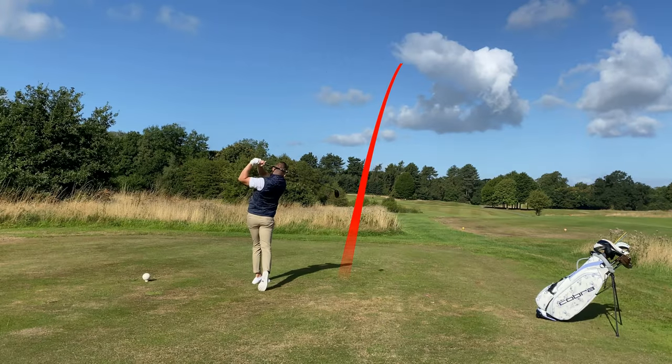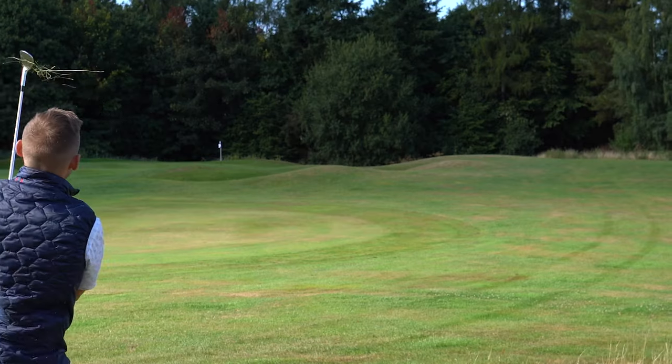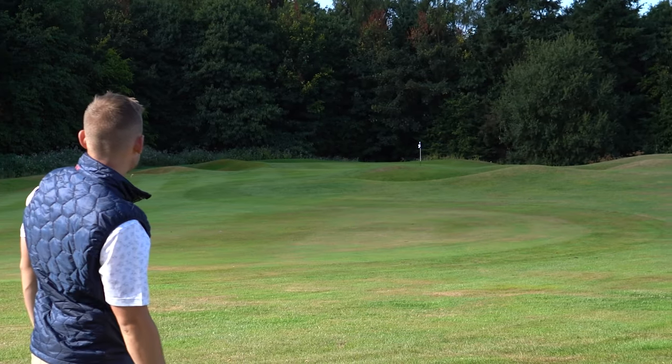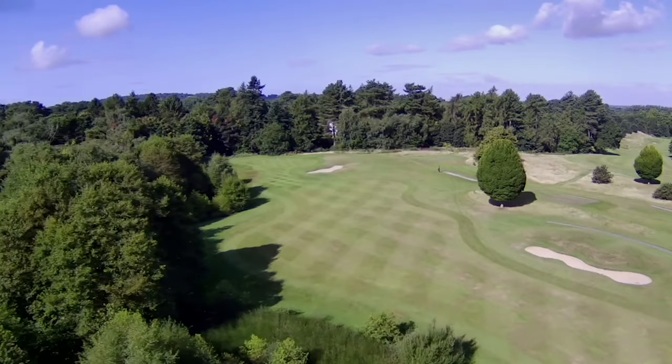These are five tips that could be the difference of breaking 100 for the first time, breaking 90 or even hopefully breaking 80. We're going to start at the tee, we're going to play the 15th hole here, let's get into it.